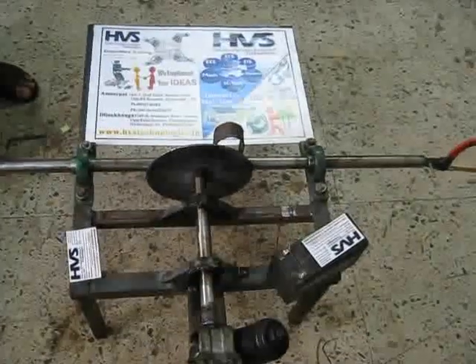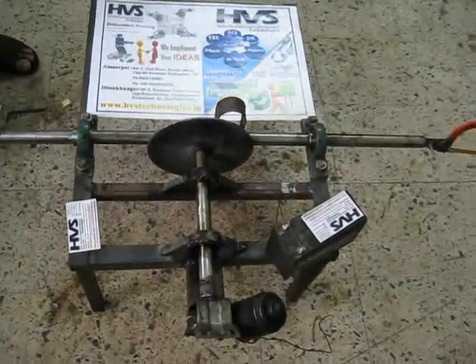Welcome to the project: fabrication of double-side hacksaw using Scotch-Yoke mechanism.